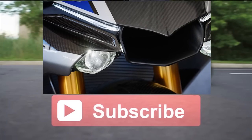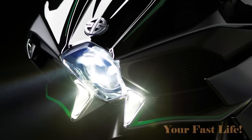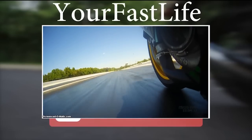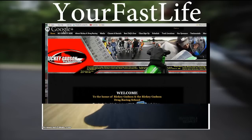Definitely subscribe, thumbs up this video, and share with your friends. Thank you for watching, and comment below — tell me what you think about the Kawasaki Ninja H2. We are also going to be talking to Ricky Gatson, the drag racing champion, and he's going to be giving us some more details about the Ninja H2R.